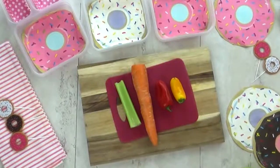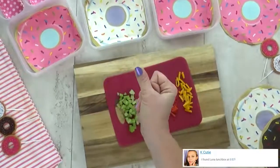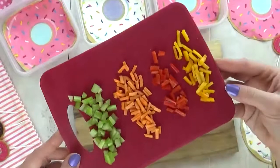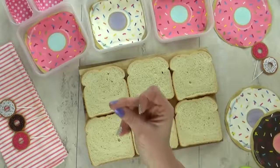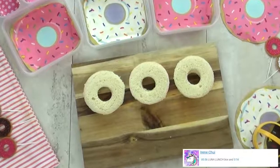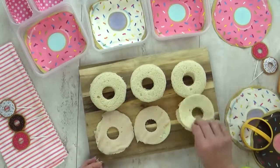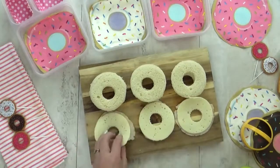Hi guys, and happy Thursday. For today's lunch I'm making a sandwich that looks like a donut. I'm starting by chopping up lots of veggies — celery, carrot, and bell peppers — and I'm gonna cut them really small so that they look like sprinkles. Next, I'm gonna take some regular sandwich bread and use two different sizes of circle cutters to cut the bread into a donut shape. Even though this is a donut sandwich, it's not gonna be sweet — I'm actually gonna put in some turkey and Havarti cheese, using my same cookie cutters to make those into circles as well.